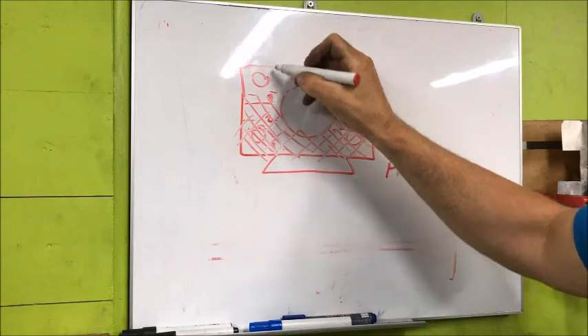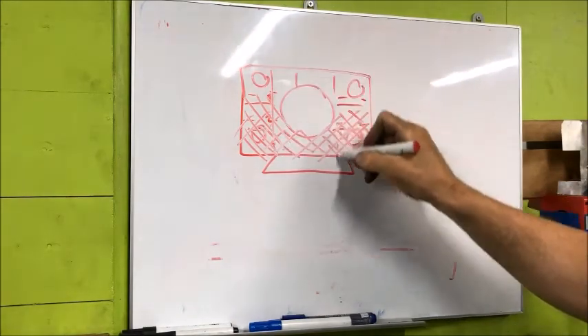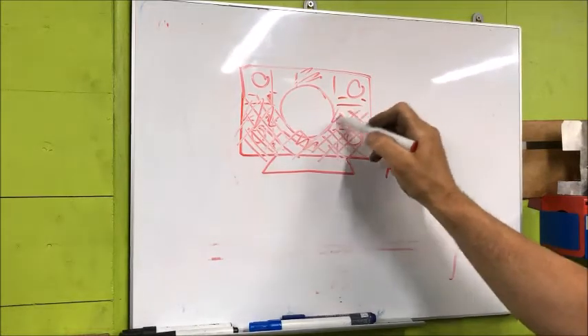Then I will do the same on the side — just divide it into segments and do the same there. I will, however, also take away the middle area here.